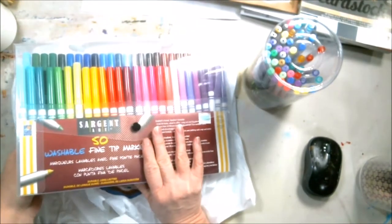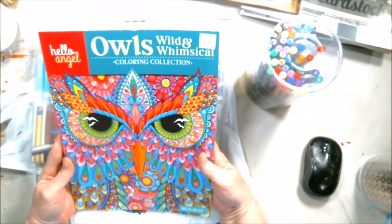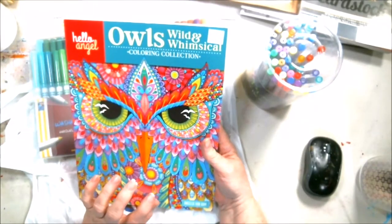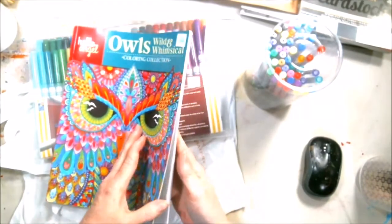Now the last thing I got, I used my 40% coupon off on. It's a coloring book called Hello Angel. She has her own website where you can buy her markers and stuff. But I already have this.